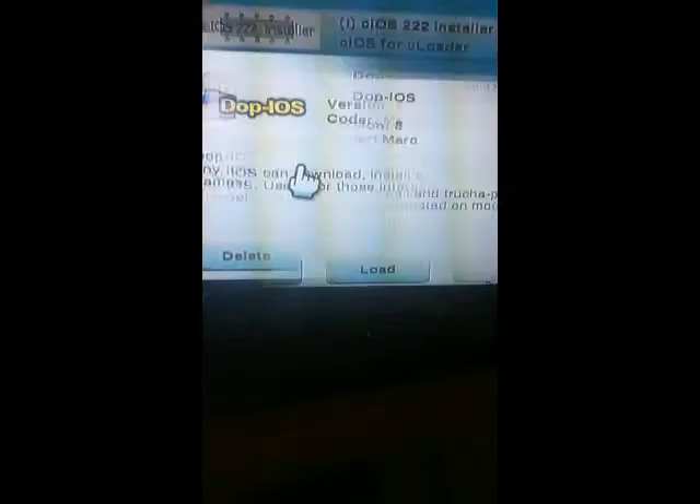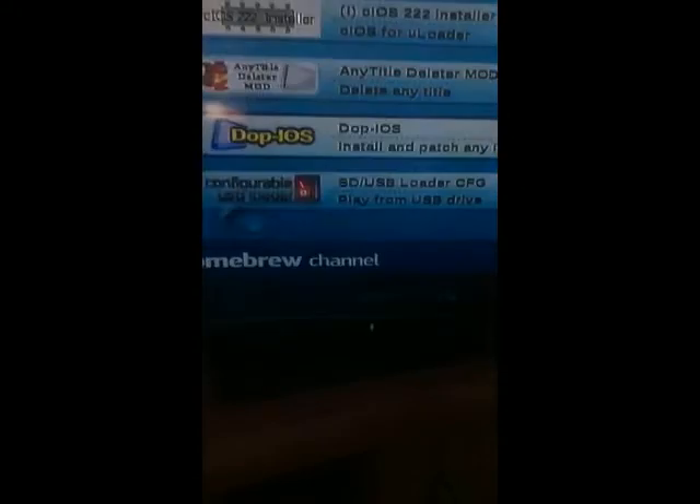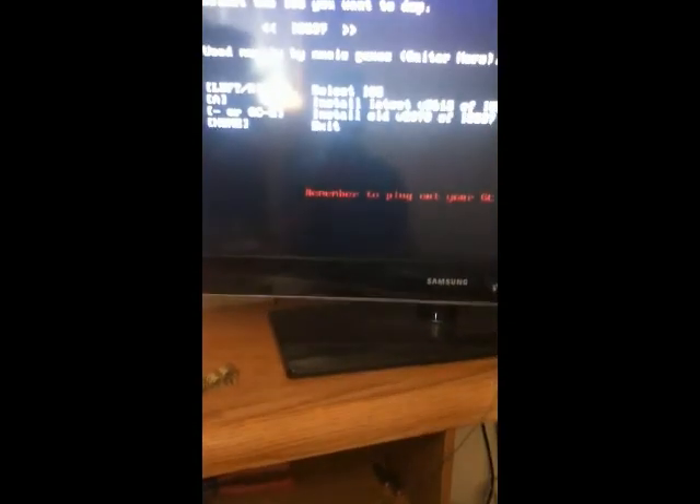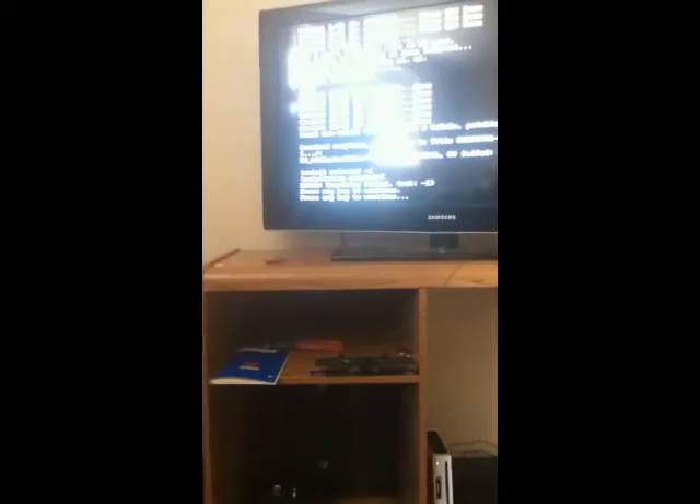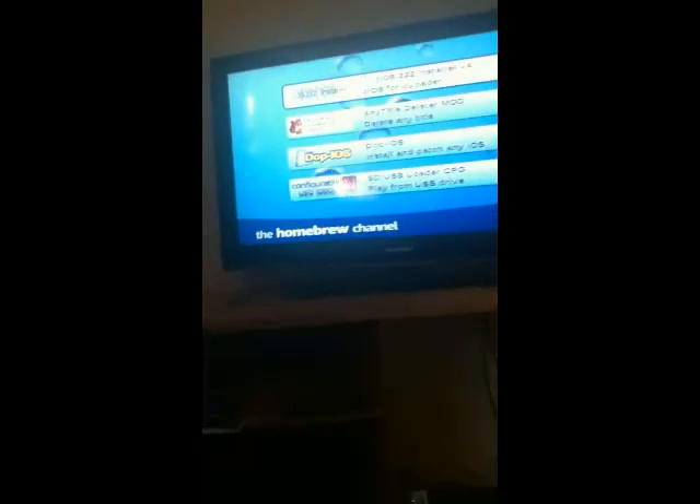You're going to want to go over to iOS 70 — this is the last one. Hit A three times, it's going to load up. When it's done, you're going to want to hit A twice again, hit the home button, and it'll take you back to the homebrew channel. From there you can power down your Wii, take out your SD card, and put it back in your PC.